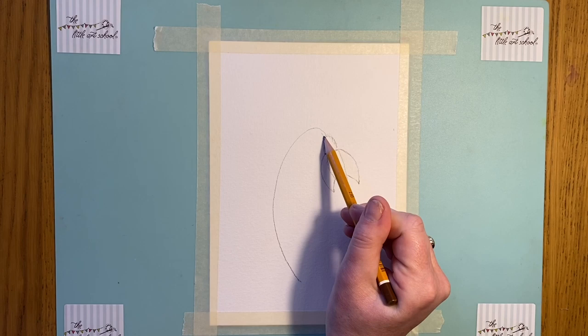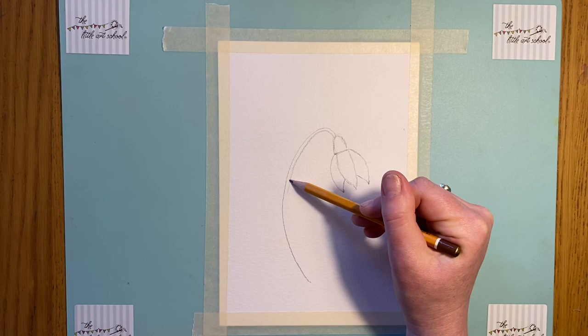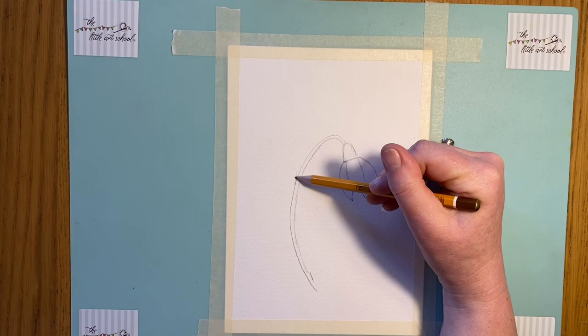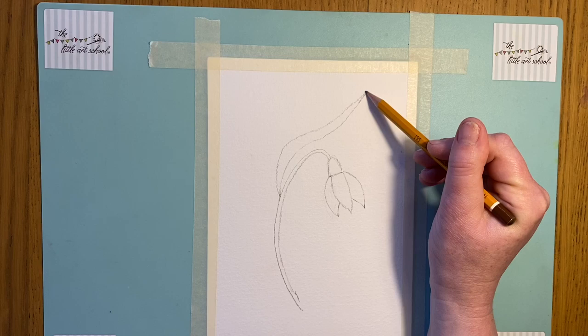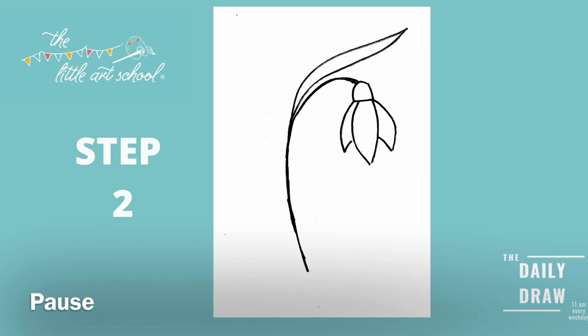Now the next thing we're going to do is take the stem - we're going to make it slightly bigger, but not much. If you ever look at a snowdrop, they're very delicate, very delicate stems. So we're going to keep that really thin all the way down. And now we're going to take out the first leaf - remember how we did that in our practice? Lovely sweeping lines. Go more than halfway up here like that. Think about the gap you're leaving, then sweep the leaf right up. Then the same on the other side - lovely sweeping leaf. They're quite thin leaves, snowdrops. So that's the next stage: two leaves, widen your stem just slightly, keep it nice and slim, and then take a nice leaf up.